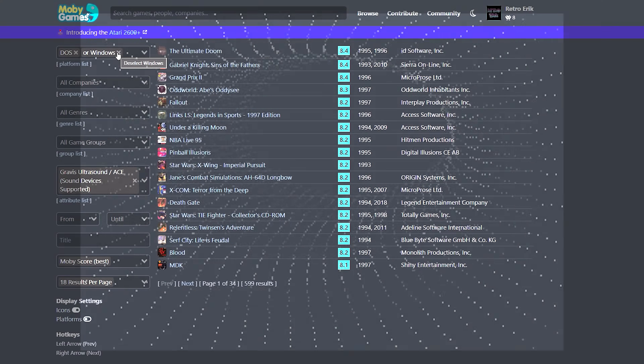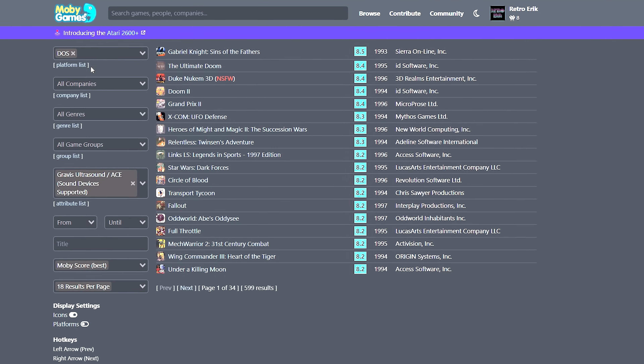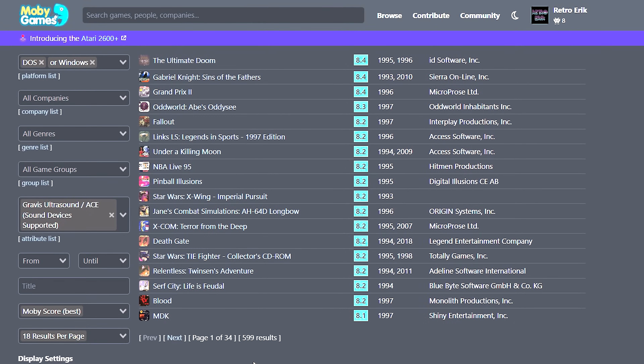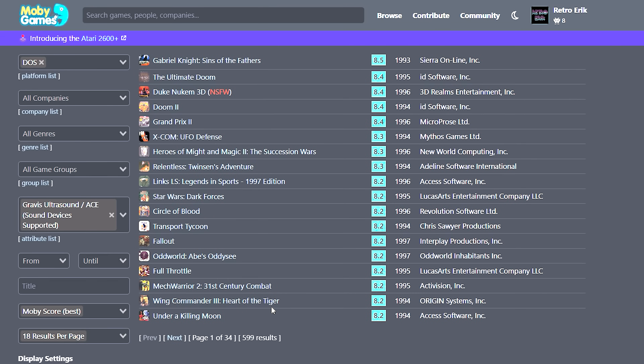The original Gravis Ultrasound came out in 1992, and the plug-and-play version came out in 1995. In 1995, Windows had just come out, but hardly any games used Windows — and at least not Windows 95 with the GUS. I could not find one single game supporting the GUS that only worked on Windows 95. My conclusion is therefore that the GUS is a card for the DOS era.